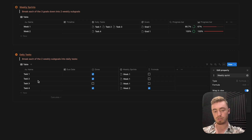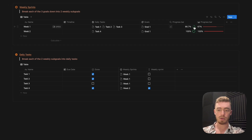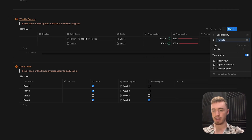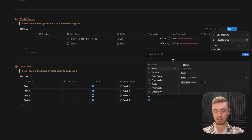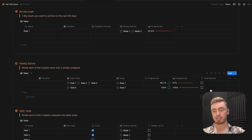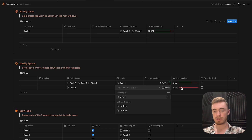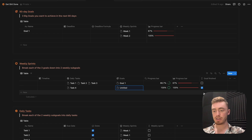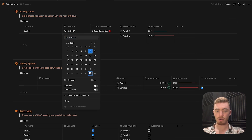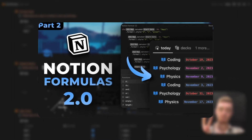Clicking done shows tasks one, two, and three with unchecked checkboxes because they relate to week one, which is not 100% complete. For the weekly sprints database, it's the same formula — copy it, add another formula called goal finished, paste the formula, replace the weekly sprints database reference with the goals database, and replace the progress bar with the one from the goals database. The checkbox is unchecked because the main goal isn't completed, but swapping in a 100% complete goal checks it. For the deadline formula in the goals database, paste in a formula that shows days remaining — if it's in the future it shows days remaining, due tomorrow, due today, or days past due.